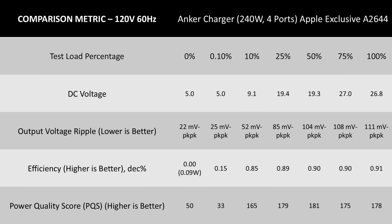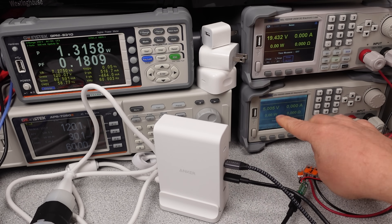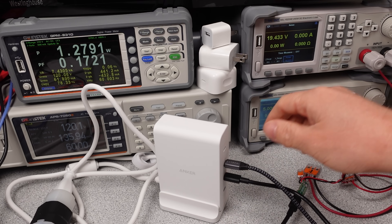Looking at the detailed data for the 240W charger, it is much the same story as the 150W charger — the ripple voltage is a little higher but still acceptable. The 20V mode voltage is on the low side again, and the 28V mode is also on the lower side. Still in tolerance with a very short USB cable, but with a long cable it won't be in tolerance for a device trying to draw maximum power. It'll probably top out at around 130W with a typical 2-meter USB-C cable.